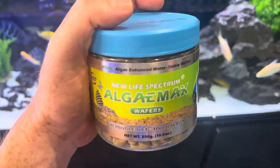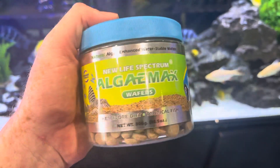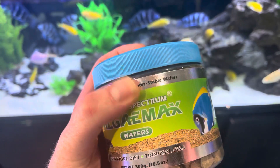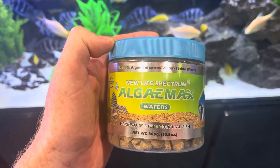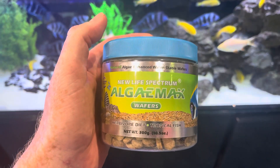You want to specifically get this brand — New Life Spectrum. These wafers are water stable, which means they take 24 hours before they start to break down. That gives the fish 24 hours to eat before the wafers start to foul the tank.